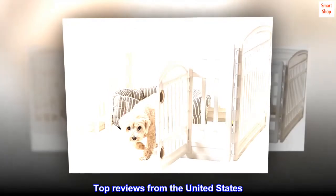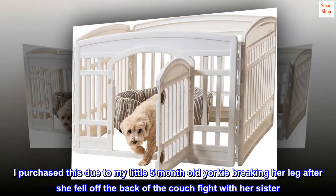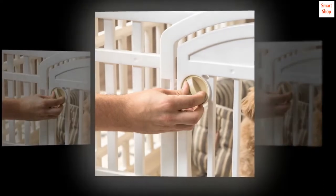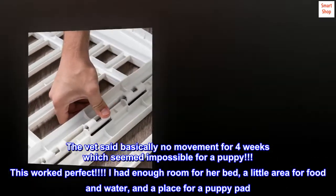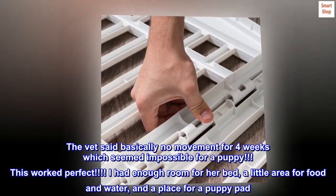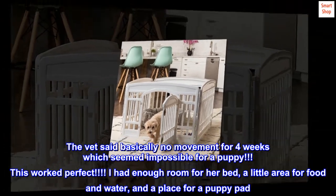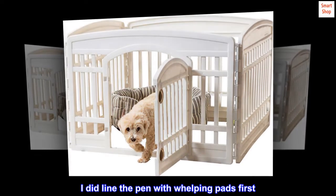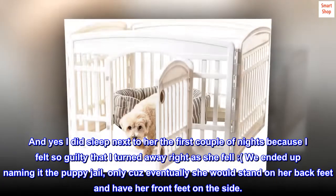Top reviews from the United States. Great for small dogs. I purchased this due to my little 5-month-old Yorkie breaking her leg after she fell off the back of the couch in a fight with her sister. She required an orthopedic surgeon because the break occurred at a growth plate. The vet said basically no movement for 4 weeks, which seemed impossible for a puppy. This worked perfect. I had enough room for her bed, a little area for food and water, and a place for a puppy pad. I did line the pen with whelping pads first. And yes, I did sleep next to her the first couple of nights because I felt so guilty that I turned away right as she fell.